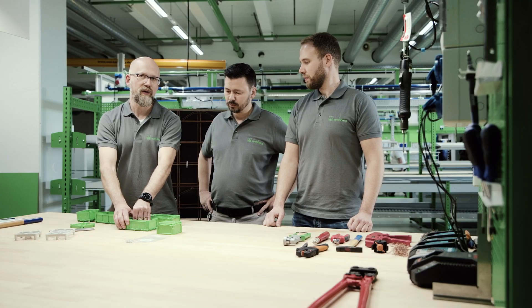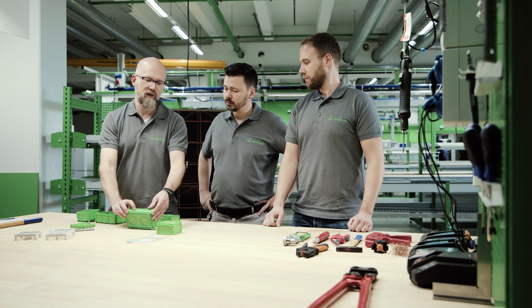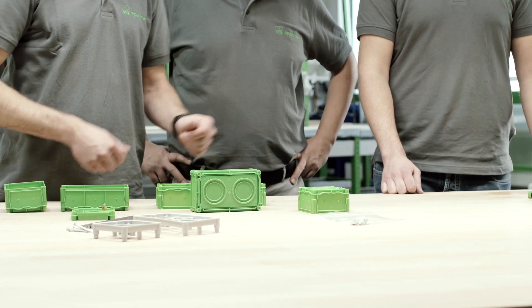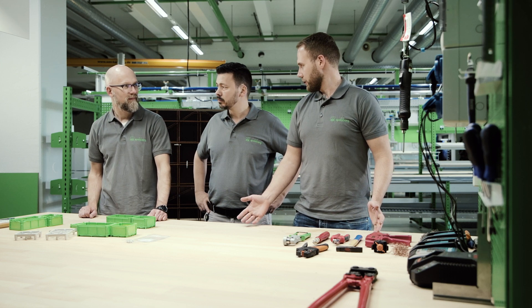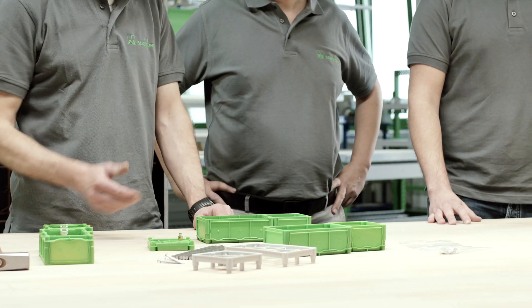Our box then also sits nice and flat on the formwork. The advantage of this, of course, is that we also have a nice clean front afterwards, once the formwork has been stripped. Olaf, you have mentioned prefabrication, but this, of course, also applies to cast-in-place concrete installation, doesn't it?